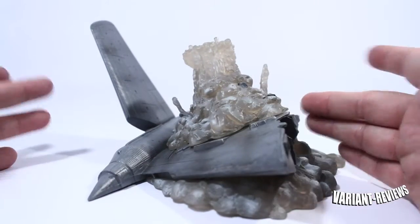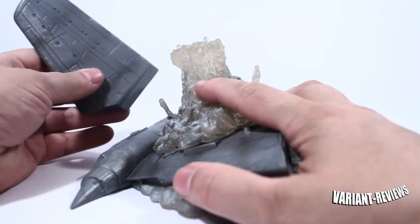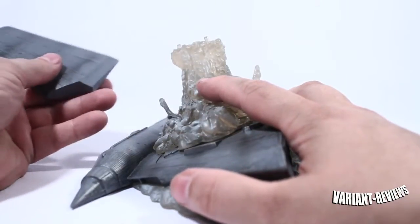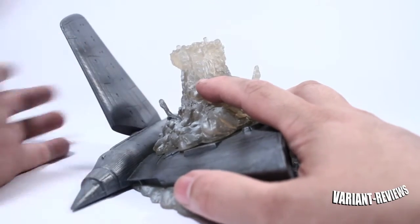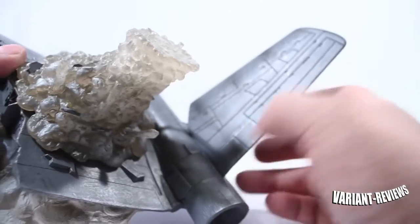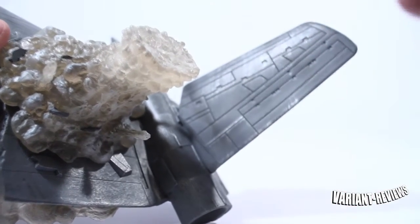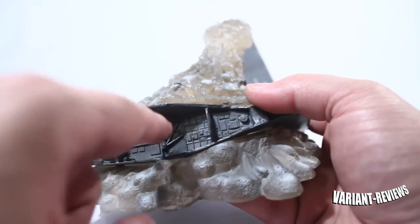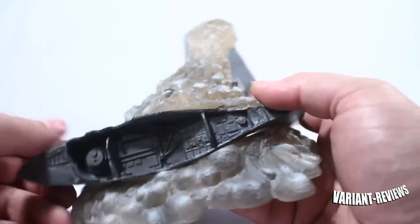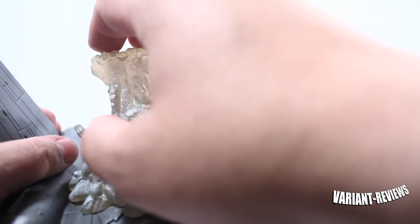Here we have the base — it actually comes in two different pieces. This is the main piece, and you can actually take off this little wing deal. When you open the box it actually comes apart, so you can put it right in there. Closer look, you can see there's a lot of little detail here. There's a lot of dry brushing here on the wing, and if you look inside the wing you can see a lot of little mechanical details. Right here on top, this is actually where the peg holes are, so this is where you would be placing Iron Man.